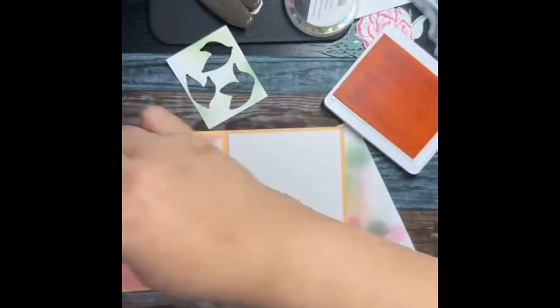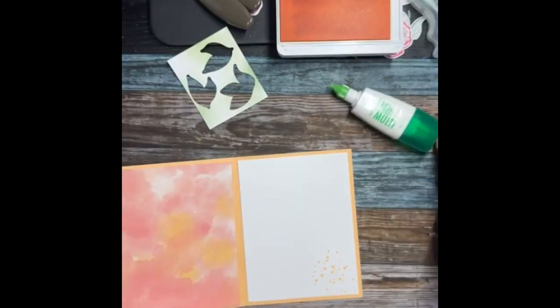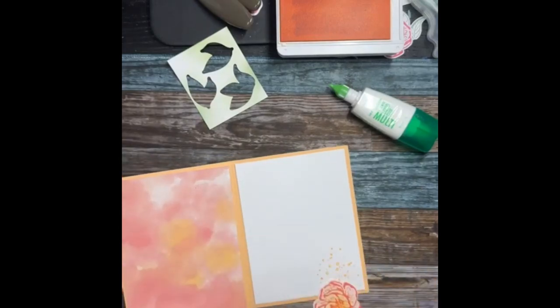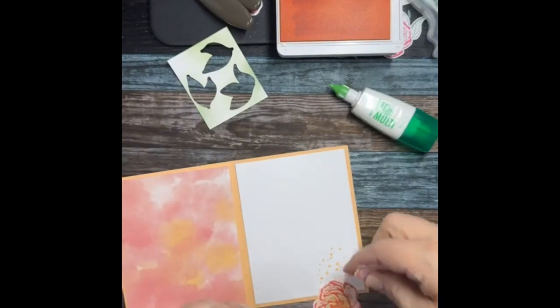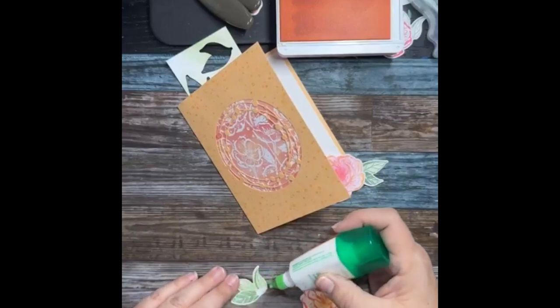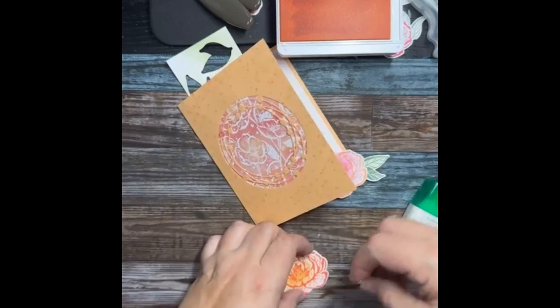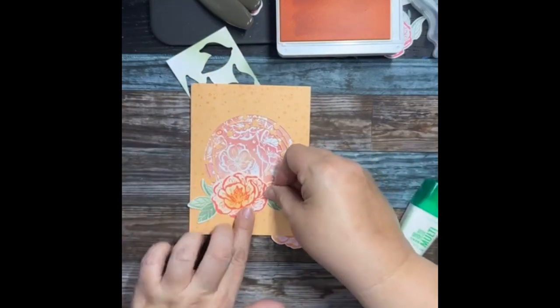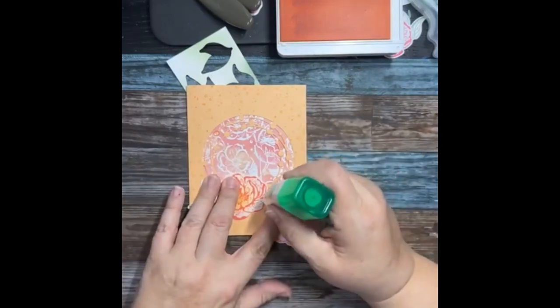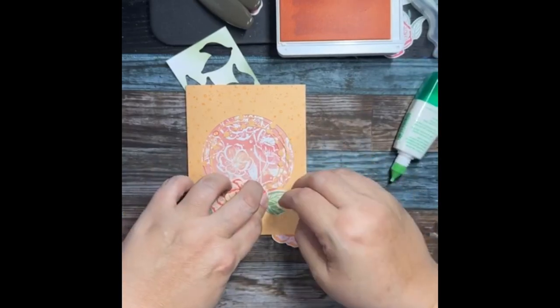I've misplaced the flower again — I set it down when I knocked something over. There he is. I grabbed the wrong flower for the front — so we're gonna go like that, and then I think we'll do one there. Then we'll add some words. You guys got quiet or my screen went crazy — one of the two.